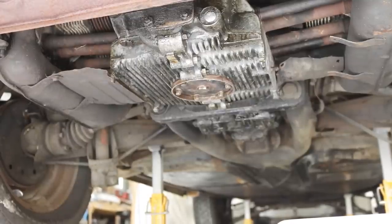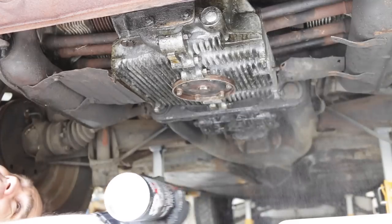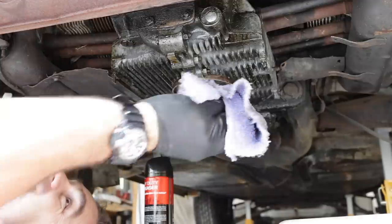Okay, before we go too much further I think it's time to get under here and just degrease it a little bit, so that when it leaks again — because it's going to leak again — I can see where it's leaked from.